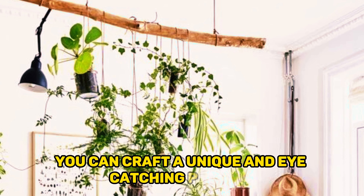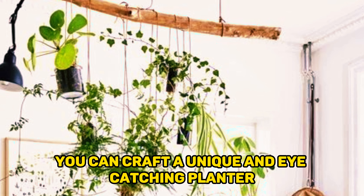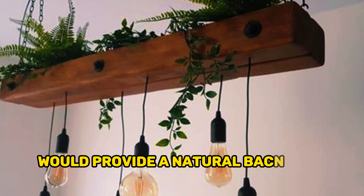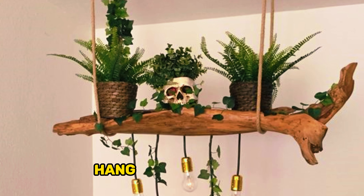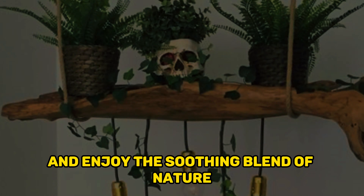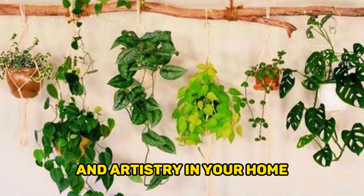The organic shape and weathered texture of the driftwood provide a natural backdrop for your plants. Hang it near a window or on a porch and enjoy the soothing blend of nature and artistry in your home.